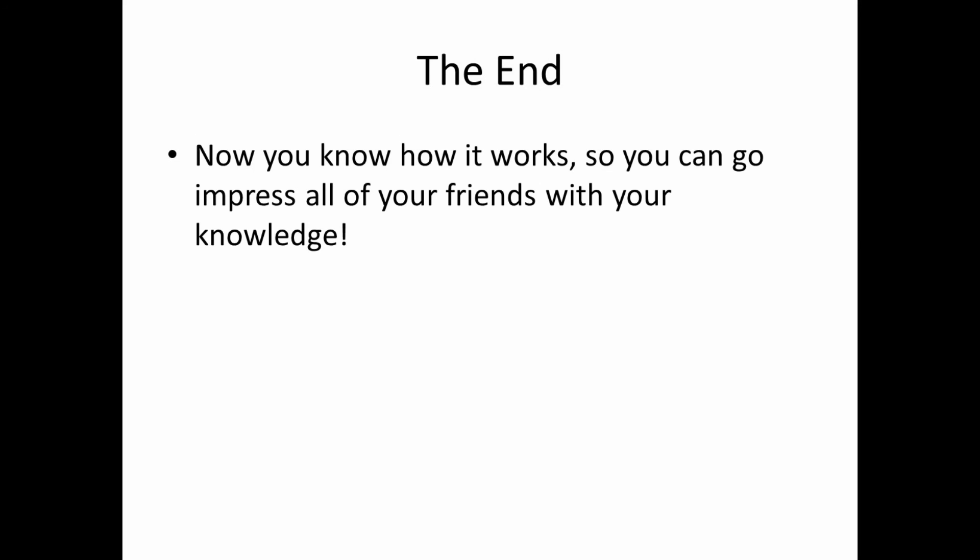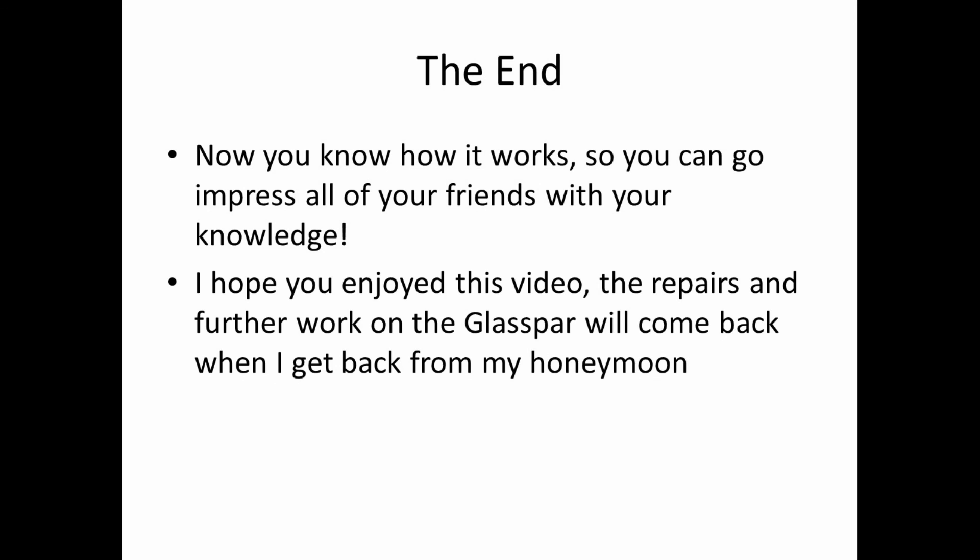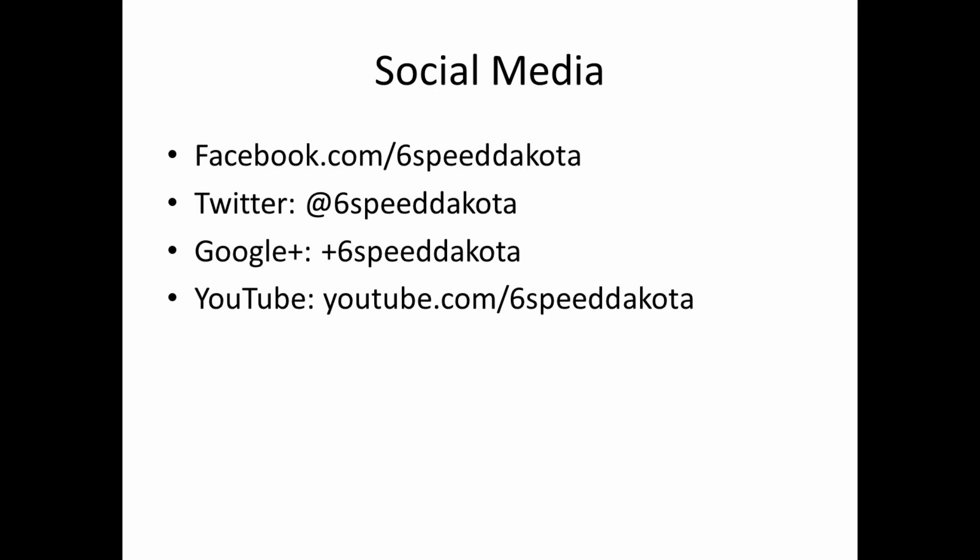I hope you enjoyed this video. I'll be doing more auto repair content and more work on the Glass Power — I've just been enjoying it for the remainder of the season. I'll be working on it after we come back from the honeymoon, and the rest of the videos will start coming back when I get back from Mexico. You can follow me on Facebook, Twitter, Google Plus, and always here on YouTube. Thank you all so much for watching — take it easy everybody.